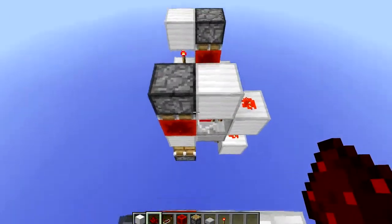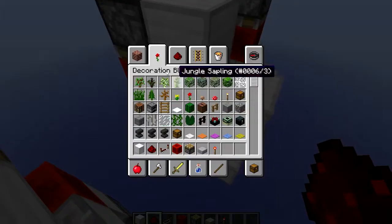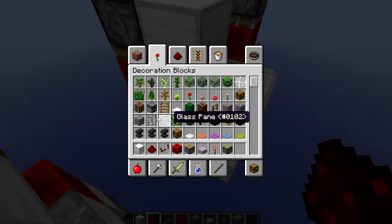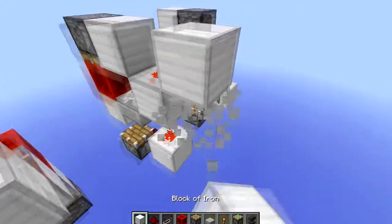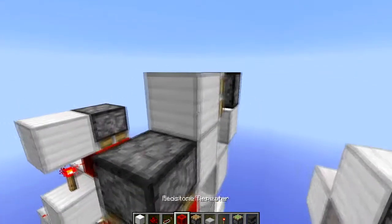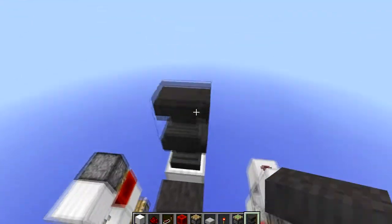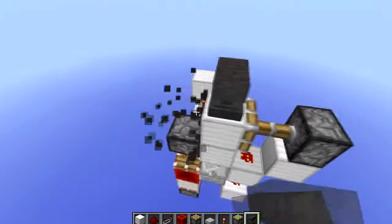The great thing about this one is that just by adding one more tick of delay, getting a sticky piston and some anvils, you can easily turn this into a quick anvil replacer. So whenever one breaks, boom — you get another one, and another, and another.